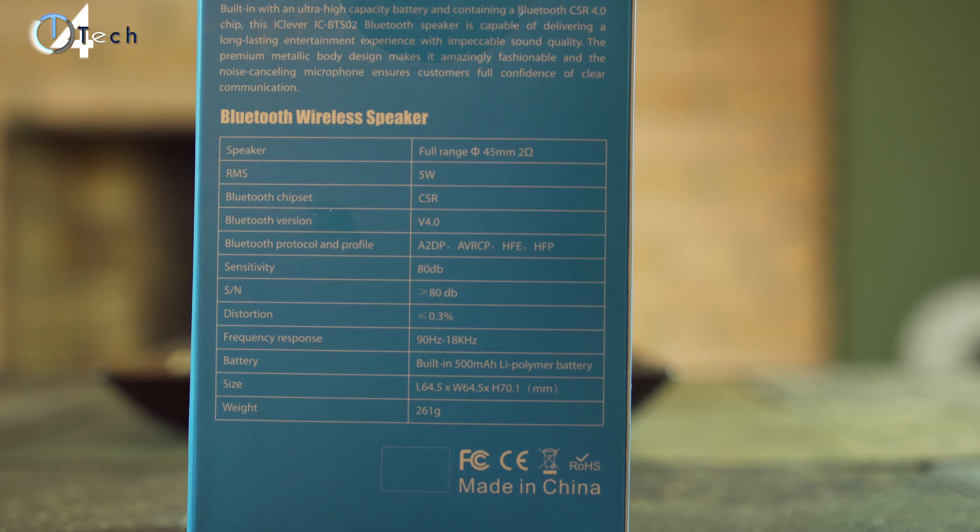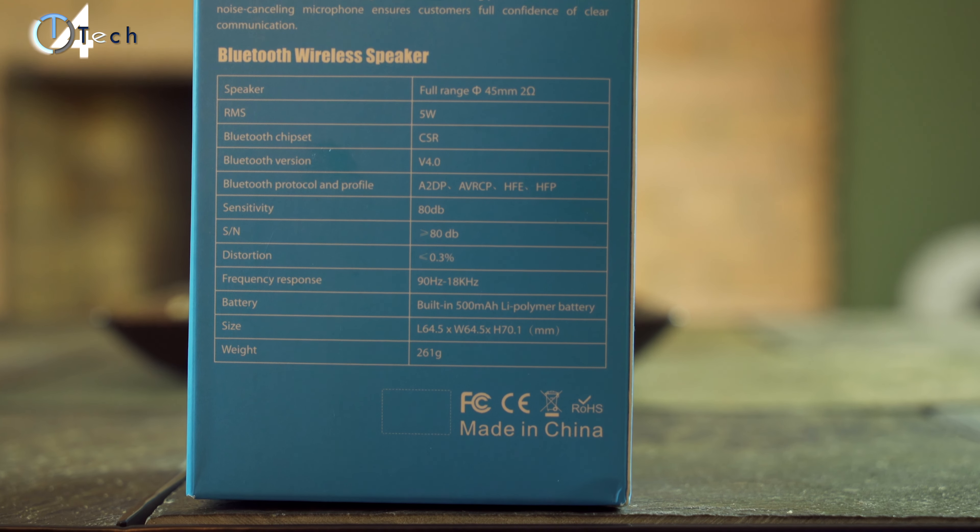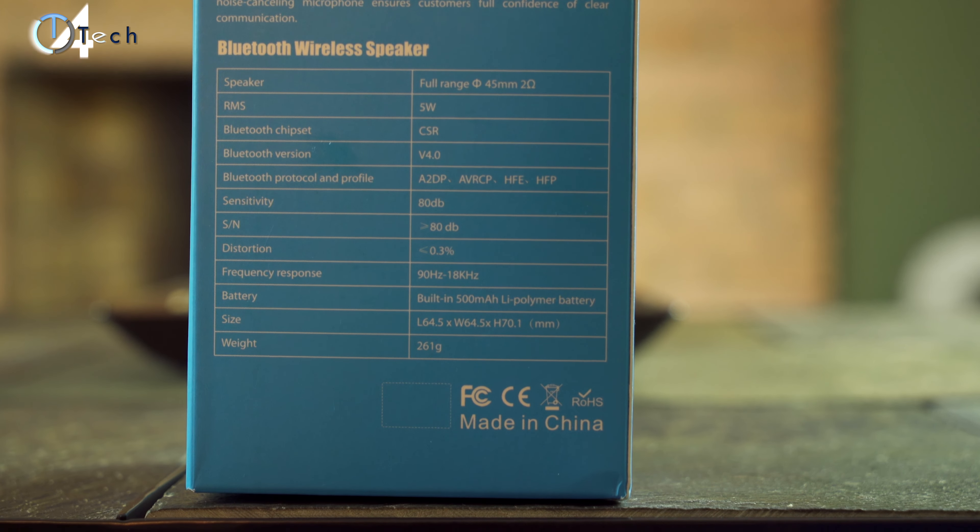On the back of the box you're gonna find some detailed specifications and they advertise it as a 5 watt enhanced bass speaker, and it does run on Bluetooth 4.0. Inside the box you get an auxiliary cable, a micro USB to standard USB charging cable, your user manual, a warranty card — you just have to go online and register it — and of course you get the Bluetooth speaker itself.